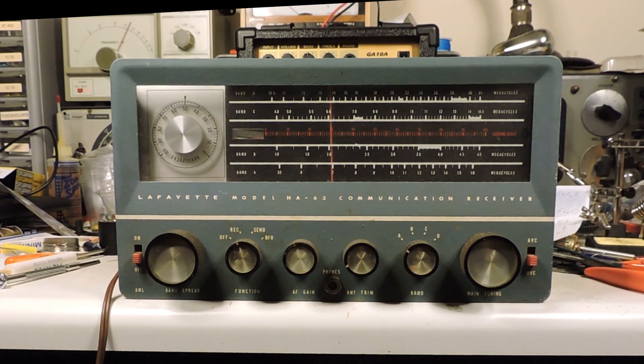Bring this up to about 60 volts. I don't really hear anything yet. Let's bring it up some more — it's not drawing excessive current. There's a little something.